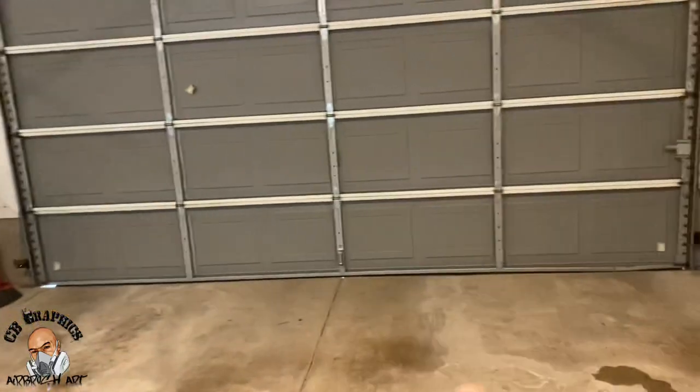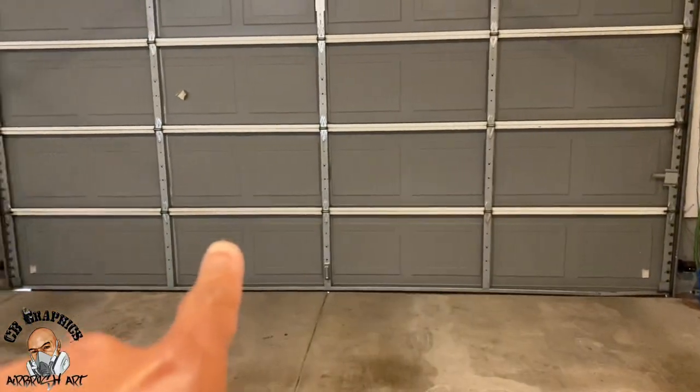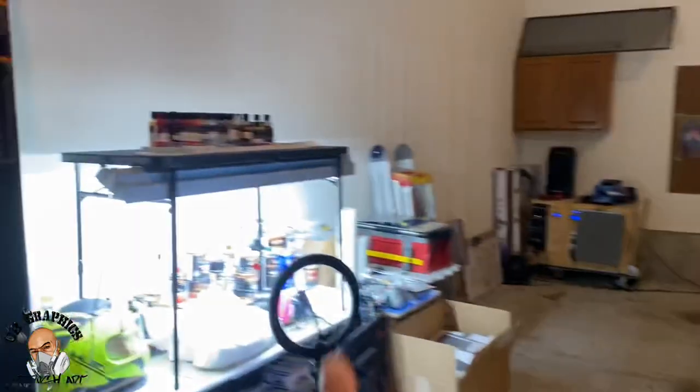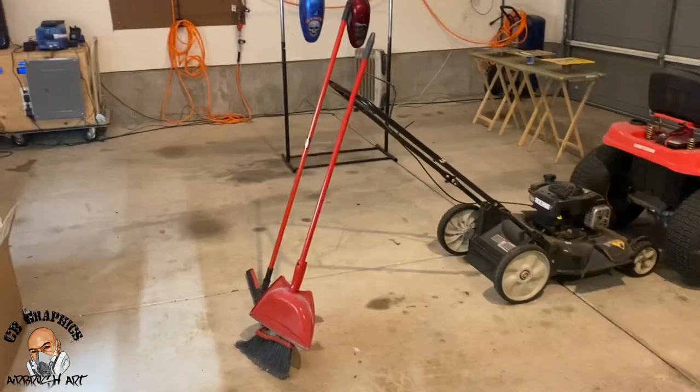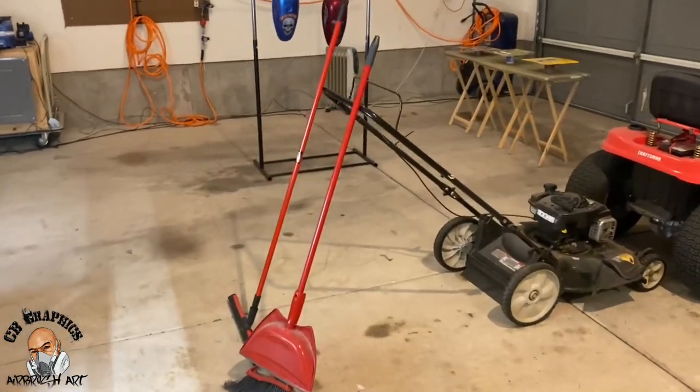If a regular bulb busts with the flammable spray in the air it can cause a fireball. I get my light by lifting both of my garage doors up to about that line on both sides, and then I have my LED light over here.